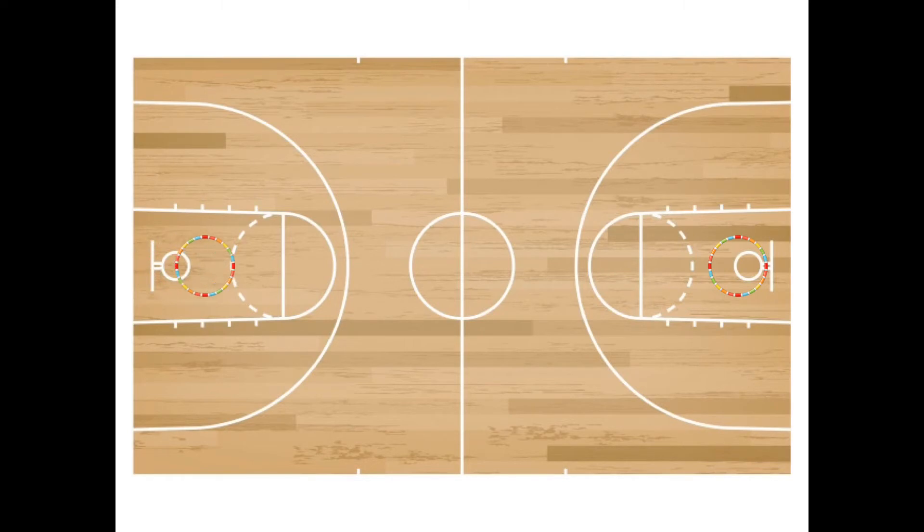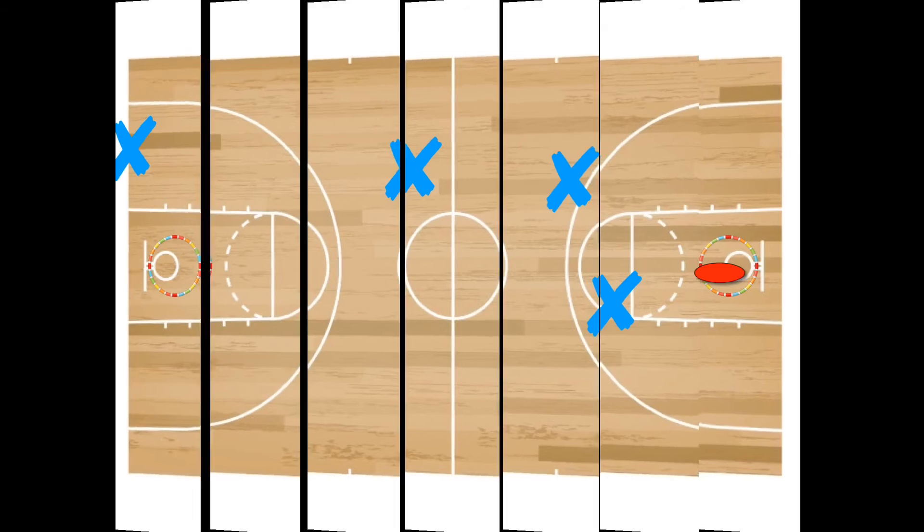The offense is trying to move the disc down the court by passing the disc from teammate to teammate. You are not allowed to run, walk, or hand the disc off to any other student. The team with the disc is trying to score points in the hula hoop hanging from the basketball hoop on the opposite end, just like basketball. The defense is trying to intercept or stop the offensive team from moving the disc down the court.